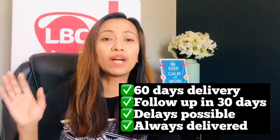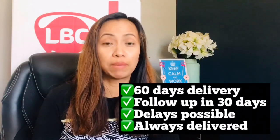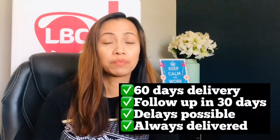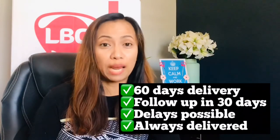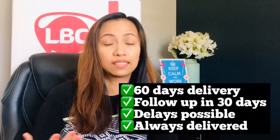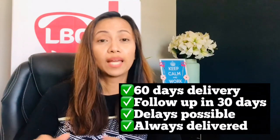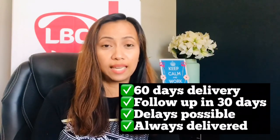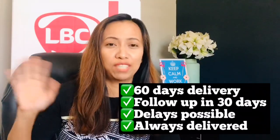I hope I provided you with important information on sending your Balikbayan box to the Philippines. If you liked this video, please subscribe to my channel. If you have any questions related to this video, leave a comment below and I'll get back to you as soon as I can. Thank you for watching!